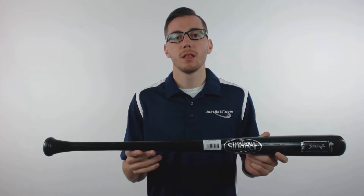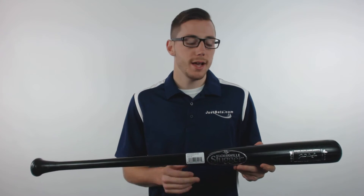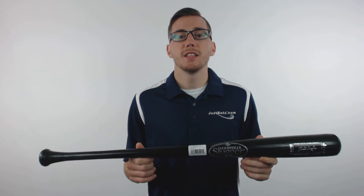Hey guys, this is Kelby with JustBats.com. This is the Louisville Slugger 180 Wood Baseball Bat. This bat features an approximate drop-free length to weight ratio, has a premium black finish and is made of a premium ash wood. You can get yours at JustBats.com and remember, we're always here for you from click to hit.